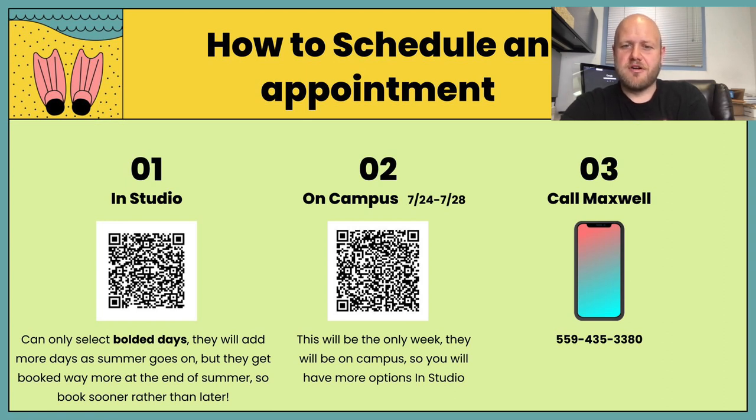The other option is the second QR code — that's going to be on campus July 24th through 28th. There's not as much time there, but they will be here on campus and we'll give more information once we have that booked. And honestly, the option that will probably give you the most options is just to call them. Their phone number is 559-435-3380. When you call, you may be able to schedule appointments that aren't on the online booking, so you might have more options there.